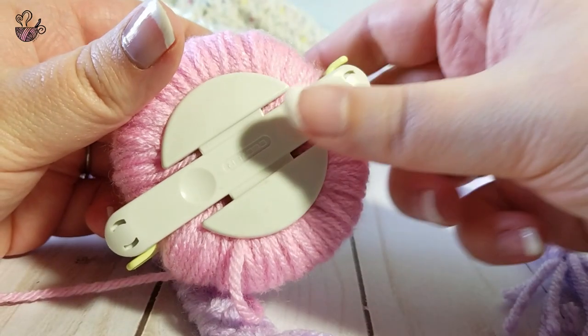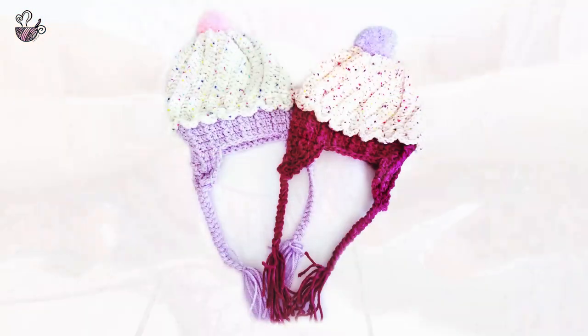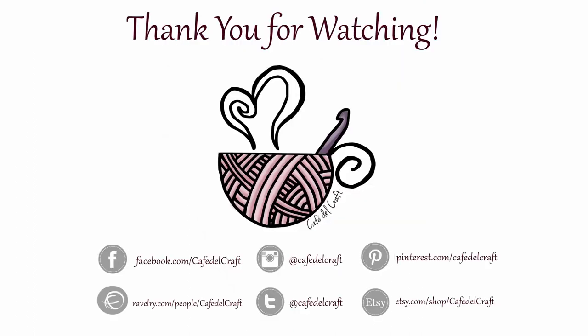Add a pom-pom for a finishing touch. Thank you so much for watching — this pattern can be found for free on my blog at CafeDelCraft.com. If you have any questions, concerns, or comments, please leave a comment below and I will get back to you as soon as possible. If you enjoyed this tutorial, please give it a thumbs up!